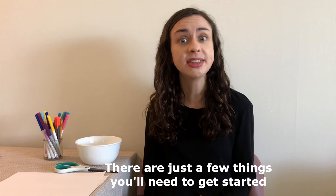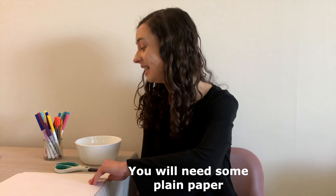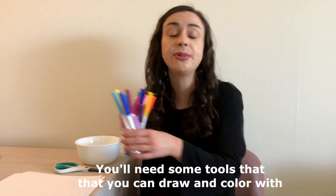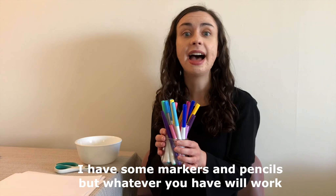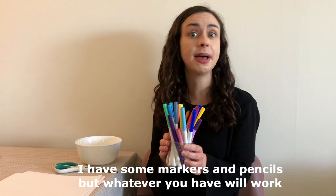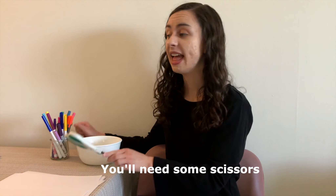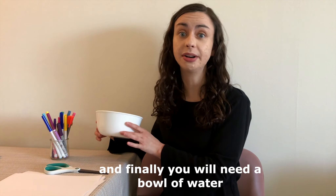There are just a few things you'll need to get started. You will need some plain paper. You'll need some tools that you can draw and color with — I have some markers and pencils, but whatever you have will work. You'll need some scissors, and finally, you will need a bowl of water.